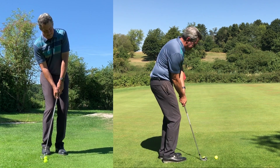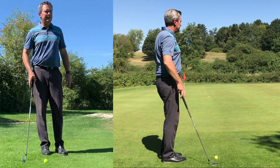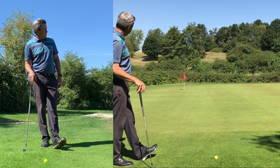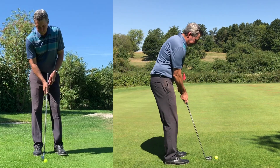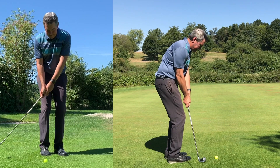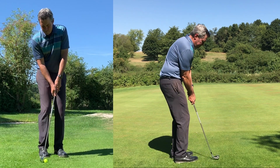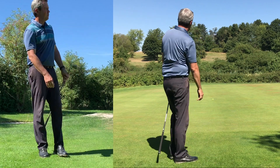My hands are relaxed. I landed it right where I want it — see how it comes out. About three feet from the hole again. My goal is just to find the easiest way to do this and land it right where I wanted.